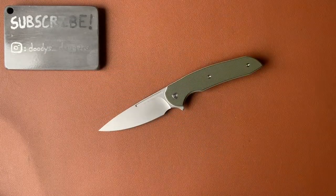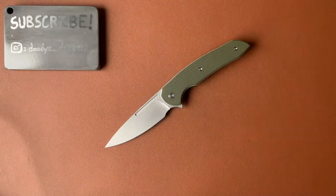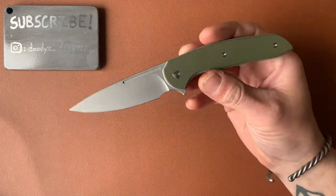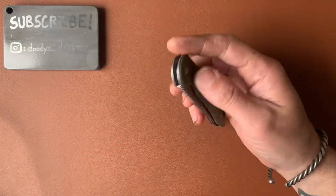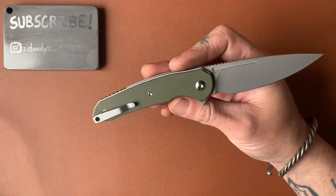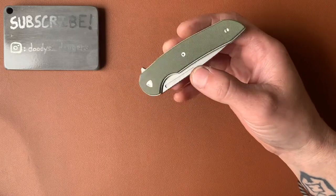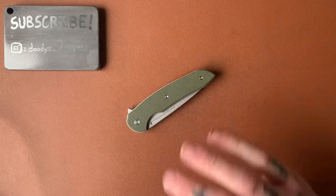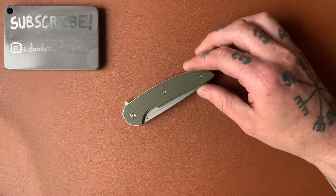So, it's the Ferrum Forge Stinger. A lot of you might be familiar with Ferrum Forge — they are traditionally a custom knife maker and designer. Very, very cool, very, very pricey knives. But they also have some more budget-friendly options, designed by Ferrum Forge but made overseas, so the prices are much more affordable. But you still get that Ferrum Forge look, and the fit and finish on these is quite good. There are a lot of interesting details on this knife that you might not notice right off the bat, but when you put them all together it equals a very cool, well-done knife.